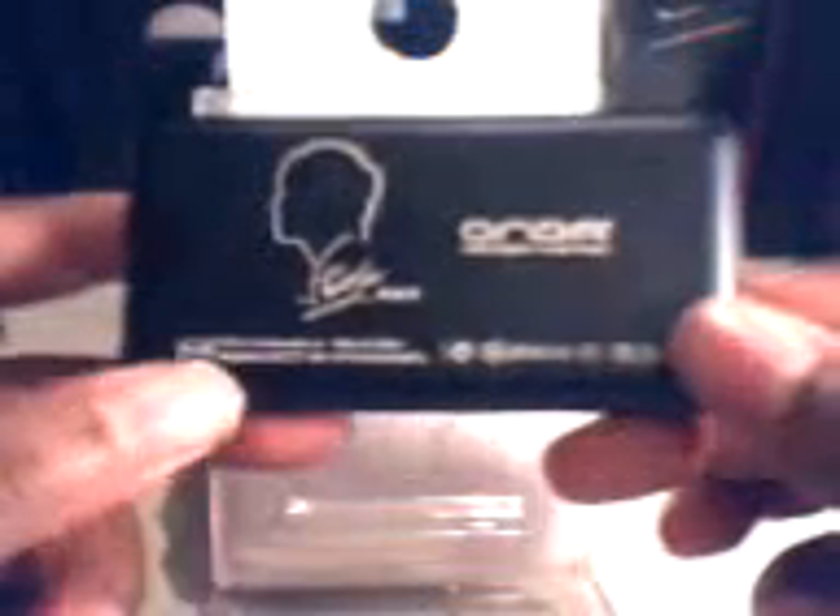There you go. I'm going to flip it over. This is your Jay Chow branding on the back. Onda branding, 4-gig model here, model VX777. And you can see the serial number right there — you might not really be able to see it too well, but that's it. It's the real deal.